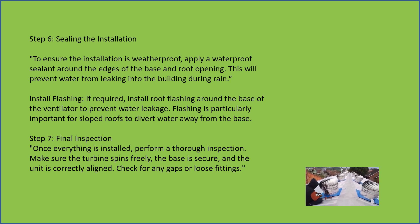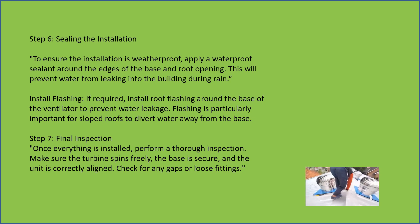If required, install roof flashing around the base of the ventilator to prevent water leakage. Flashing is particularly important for sloped roofs to divert water away from the base.